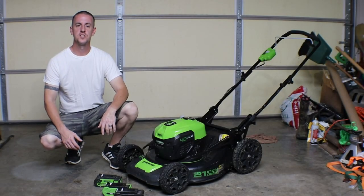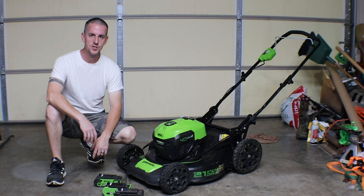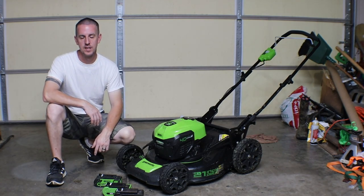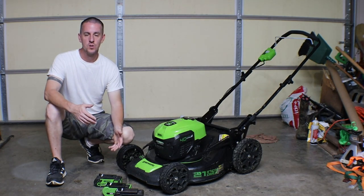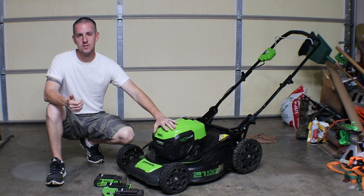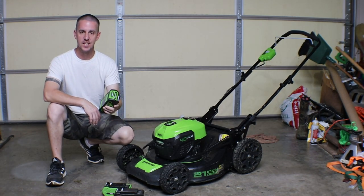All right guys, so here's the skinny. You've got an electric lawnmower, or you're thinking about getting one, not quite sure. You want to know what the downsides are. One big upside is never having to go to the gas station again — it's running on electricity. However, the batteries are only going to last so long, and even whenever you go to recharge them, you can't just pull them out and throw them straight on the charger. These batteries are not liquid cooled like in a Tesla. These things get hot.